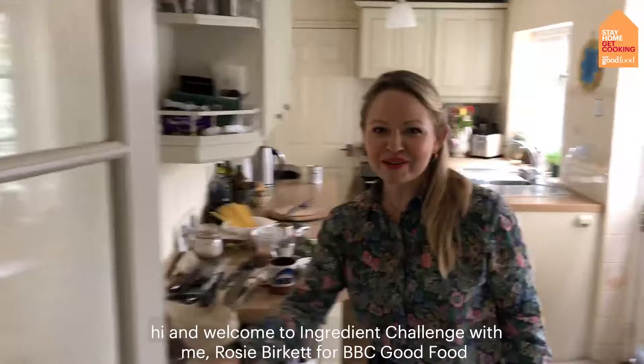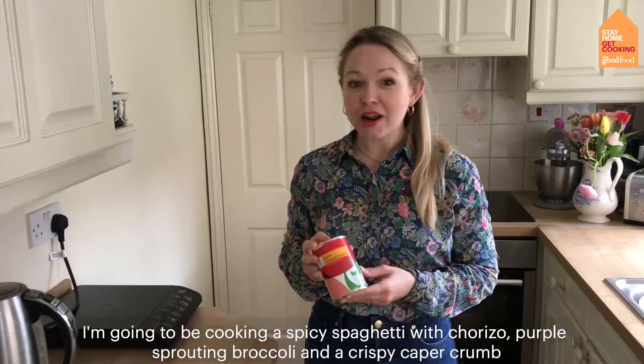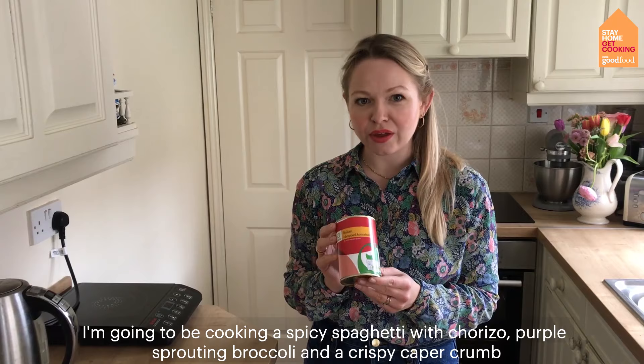Hi and welcome to Ingredient Challenge with me Rosie Burkitt for BBC Good Food. In this episode I've been challenged to cook with tinned tomatoes and I'm going to be cooking a spicy spaghetti with chorizo, purple sprouting broccoli and a crispy caper crumb.